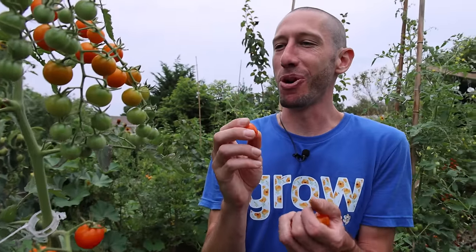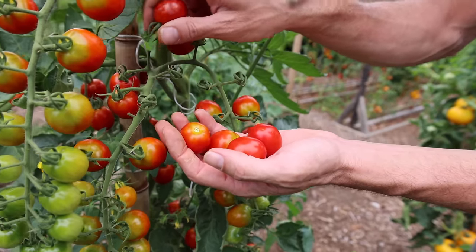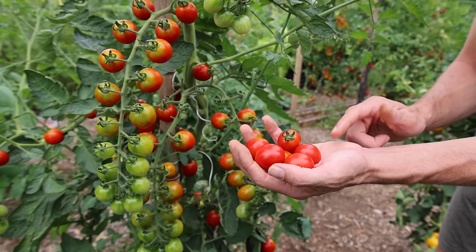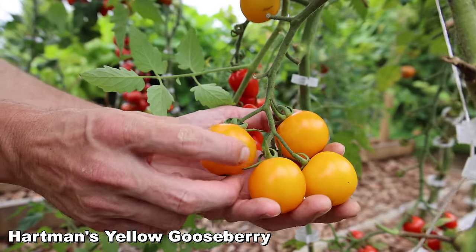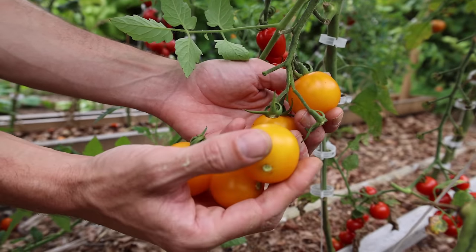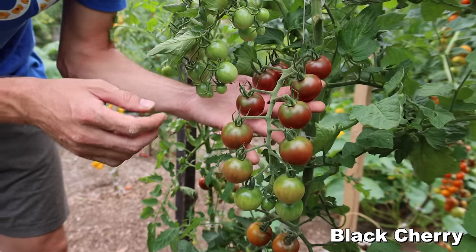The Cherry Bomb tomato — if you have problems with blight you've got to grow this one. Known to have bomb-proof disease resistance to blight. Nice color, good flavor, very easy to grow, and does excellent late in the season. I love this tomato since I started growing it a couple years ago — I haven't stopped and I probably never will. The Hartman's Yellow Gooseberry — really nice yellow tomato, good size, high yielder, easy to grow, and just a great tomato.